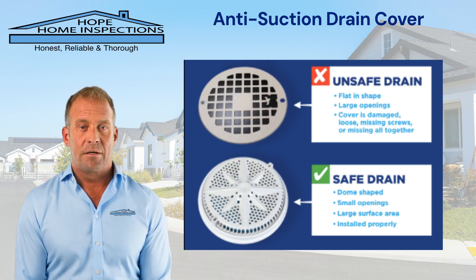On an inspection, we inspect the pool and pool equipment on a house. An anti-suction pool drain cover is a safety feature designed to prevent entrapment and injury by ensuring that pool drains do not create strong suction that can hold a person underwater.